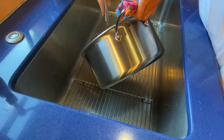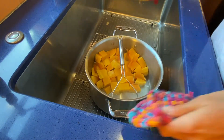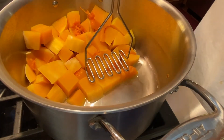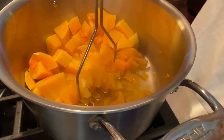Drain the butternut squash as best as you can. I ended up leaving too much water with it — I didn't drain enough. Then using a potato masher, mash the butternut squash as you would with any kind of potato.